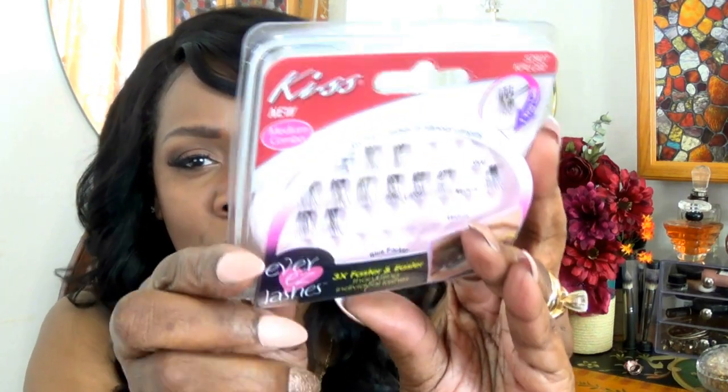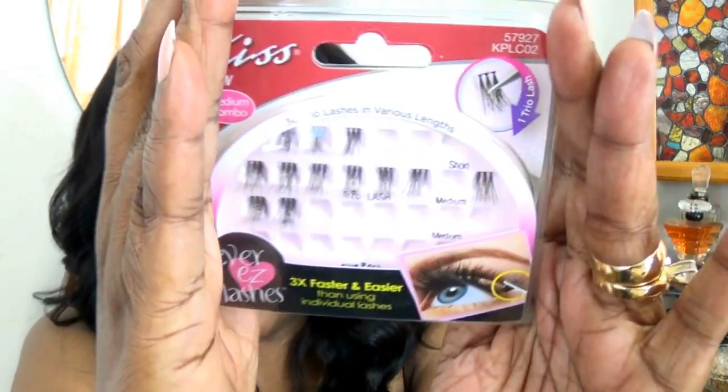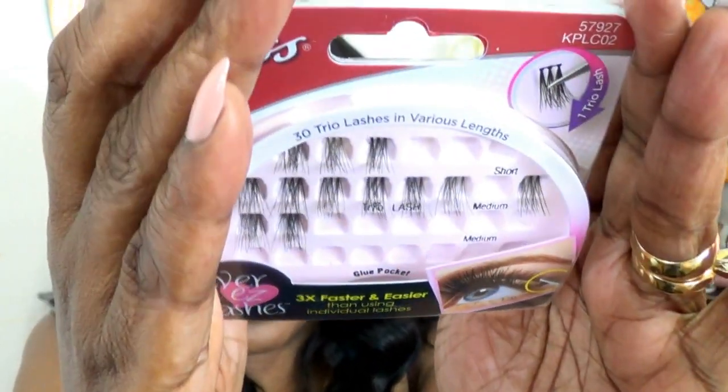This is the individual Ever Easy Lashes, and it says it's three times faster and easier than using individual lashes. This is the product right here. You've seen this in the beauty supply store. They also sell this in CVS, and I saw it at Walgreens.